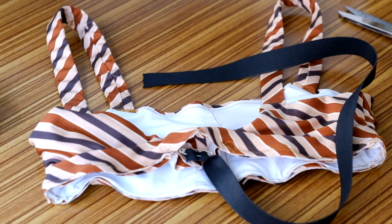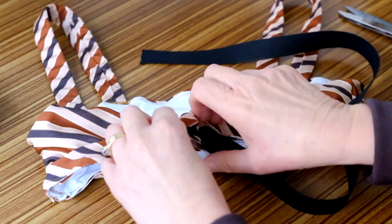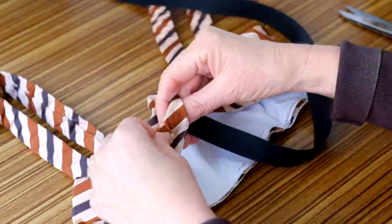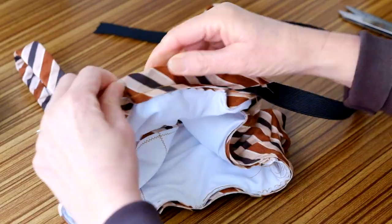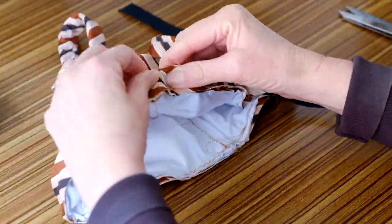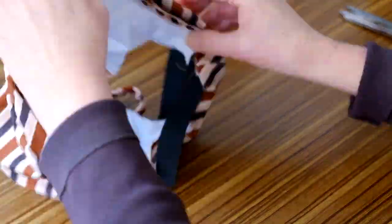Cut the wide elastic to the length provided in the sewing instructions. Use a safety pin to thread the elastic through the casing. Check you've not twisted the elastic — this is really important. Overlap and pin the elastic ends together.